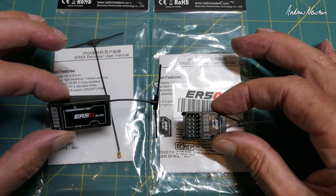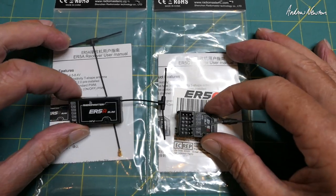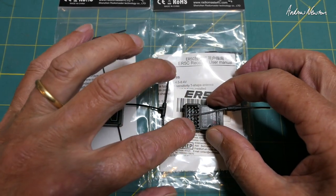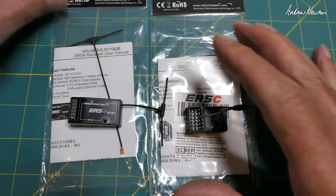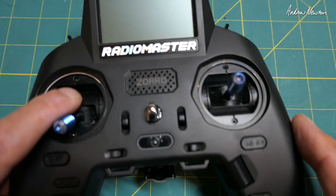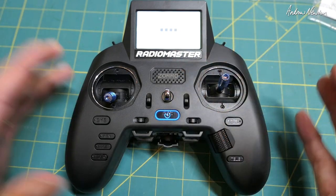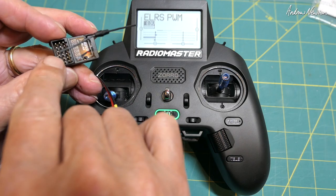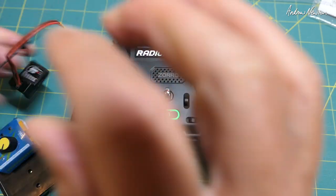You're probably only going to do line of sight with park flyers, but you can use the same radio for long range as well as normal flying. I've loaded ELRS 3 onto the ER5C, so I'll just show you that connecting up to my Zorro. This is the Zorro ELRS. I've also loaded ELRS 3 onto the Zorro, so we have the 5 channels plus a battery port there, which is nice.